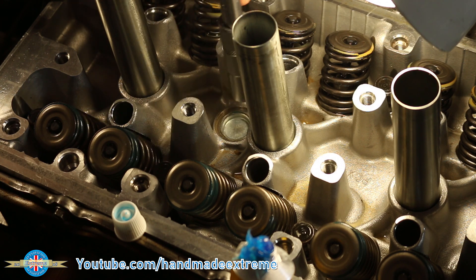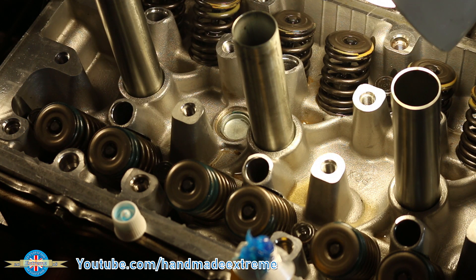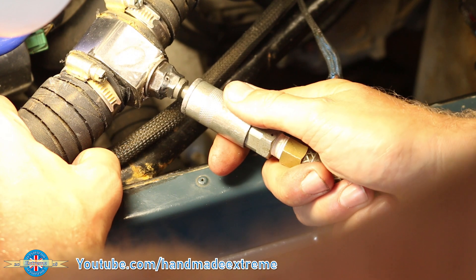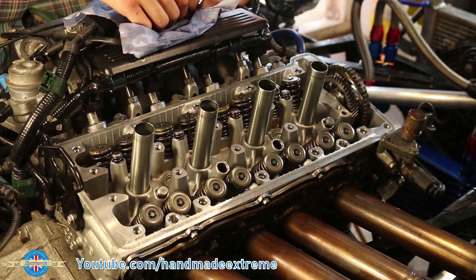You might also hear them referred to as freeze plugs, as they can act like little rupture plates if water happens to freeze inside the engine. And that's it — repair done, simple as that. With the new plug in, I pressure tested the system, took it up to about one bar, which is just below the pressure that the radiator cap opens. Time to start putting it back together.